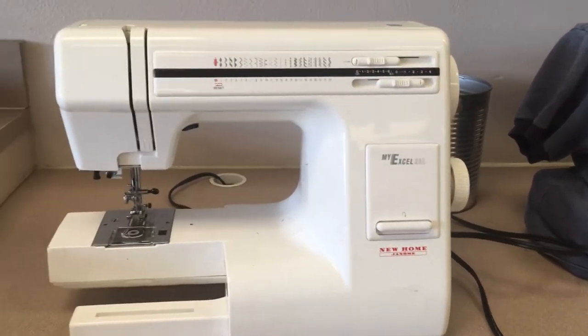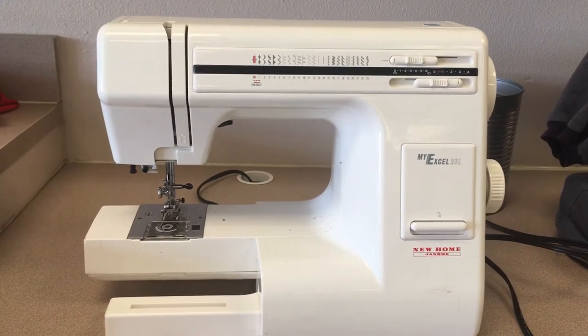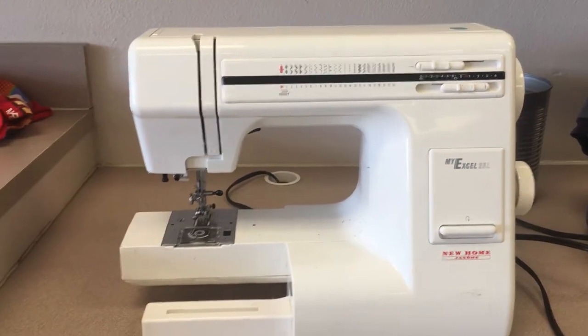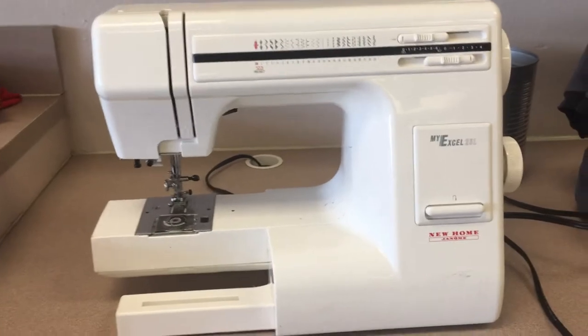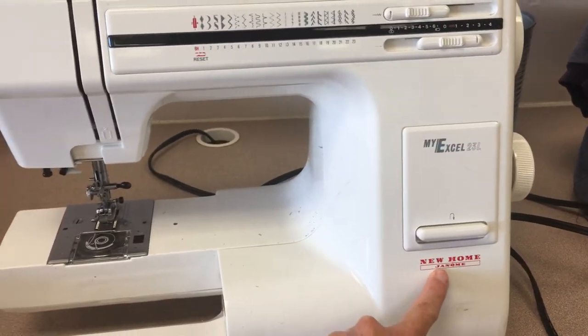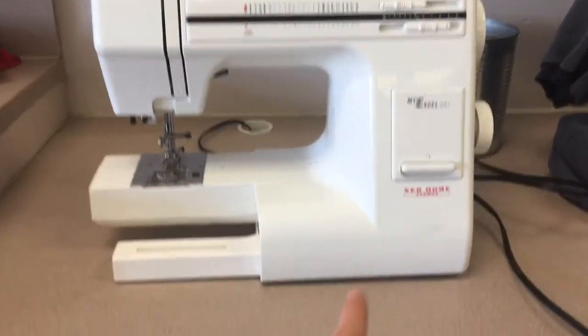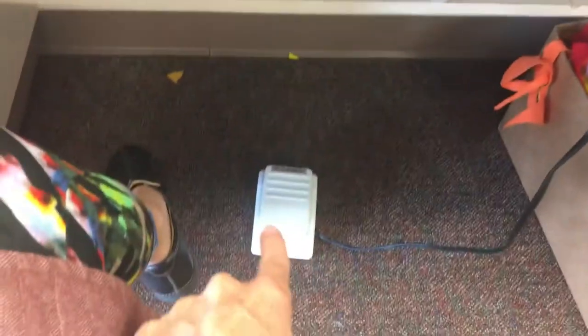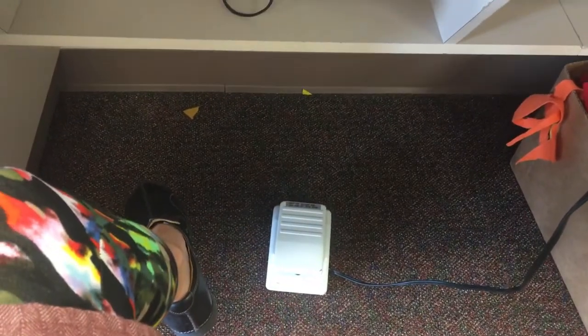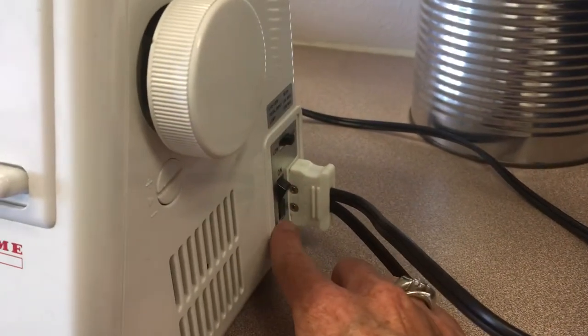This is the introduction video for the Janome New Home MyExcel 23L — that's the model name and the company that made it. This machine has its main body and then a foot pedal. The foot pedal is like the gas pedal in a car. This machine also has an on/off switch; when it's off, it's off.